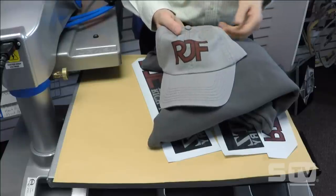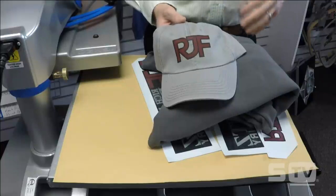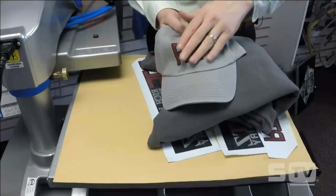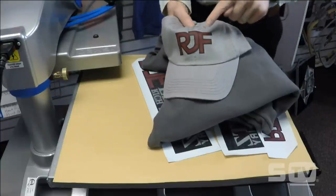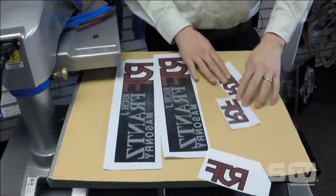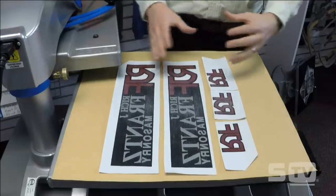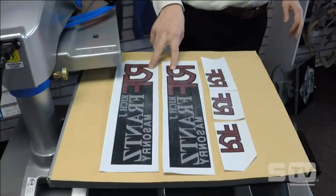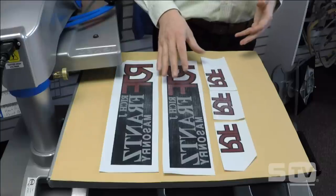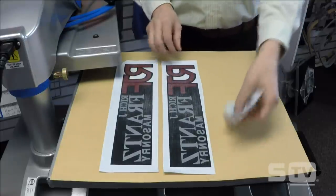You can see the screen printed transfer applied to the cap directly over the seam — a really nice print area. One of the benefits of learning how to heat print headwear is I can now start to package items for sale: add a hat to a hoodie sale or a t-shirt sale. This transfer was screen printed onto a gang sheet — I have three cap prints plus left chest and sleeve prints, nested on the same sheet along with two full front prints. You pay the same price for the sheet whether it holds one logo or five logos.